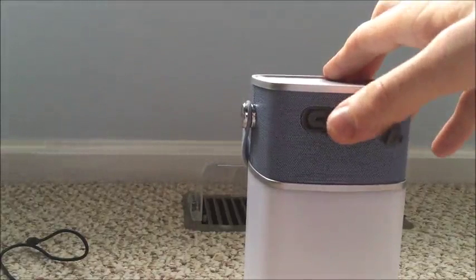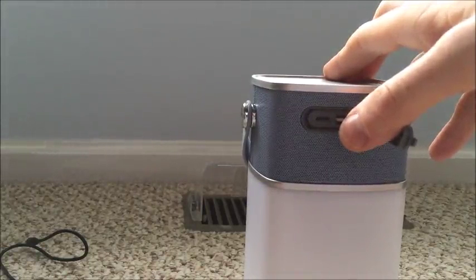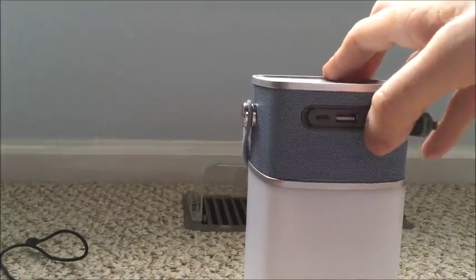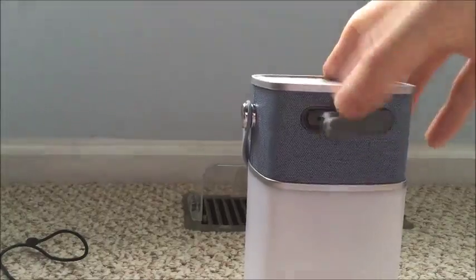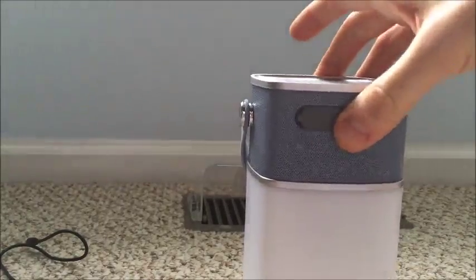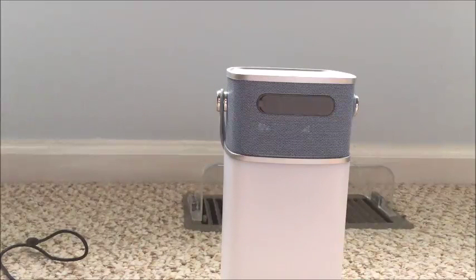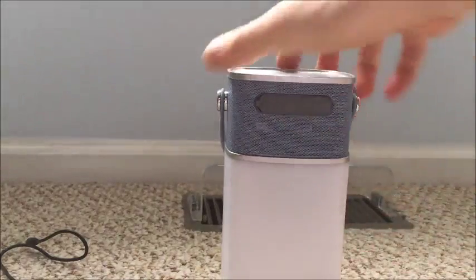It's about a 4400mAh supply, so you're going to get — it says you'll get like 15 hours of LED light or 16 hours of music. This depends on a lot of things, as always — how high is the volume, or using the light and the music at the same time, etc. You just have to judge it by the size of the battery built in, and it's a decent size so you should make out very well with this.